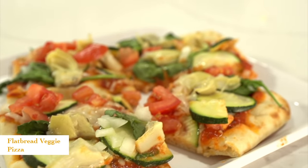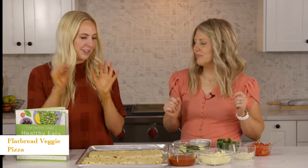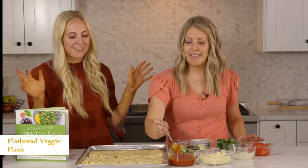The last recipe we're making today is our flatbread veggie pizza. This is another great one for kids to help introduce new vegetables — they can decorate their own pizza. It's like a craft, it's a skill.